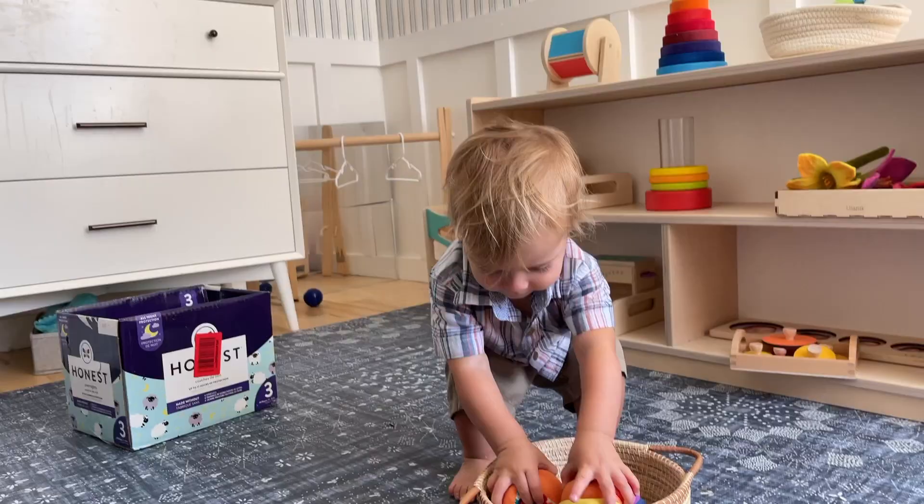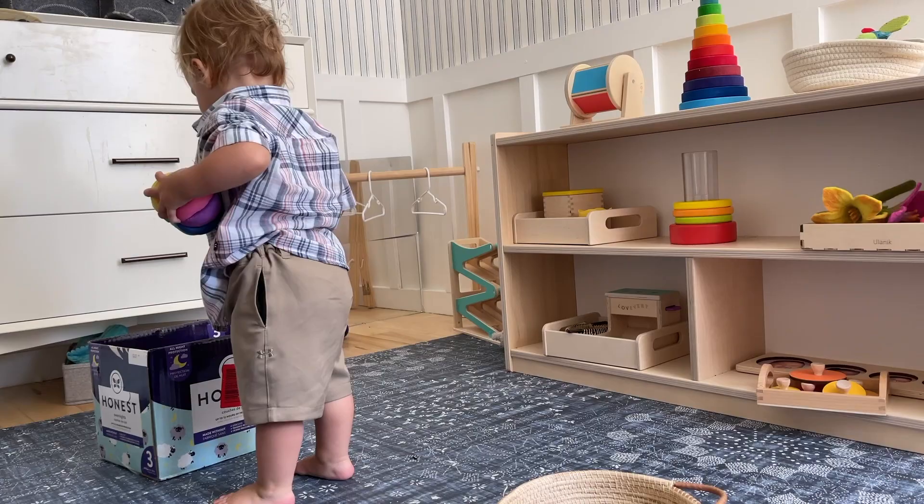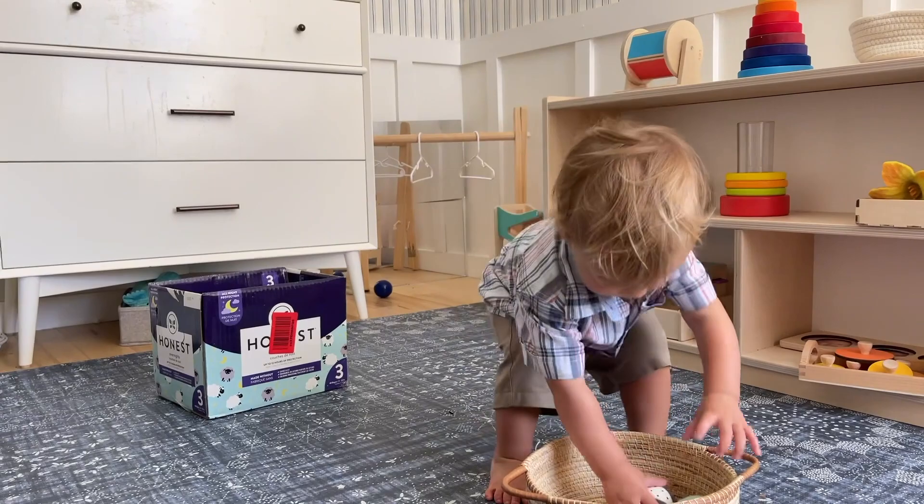He has been interested in throwing this month as well as containment, so we've been doing boxes for him to throw balls into, and that has been a really fun, versatile activity this month.